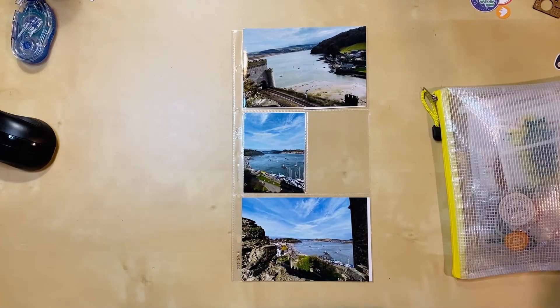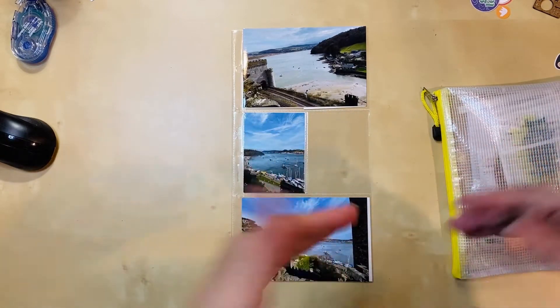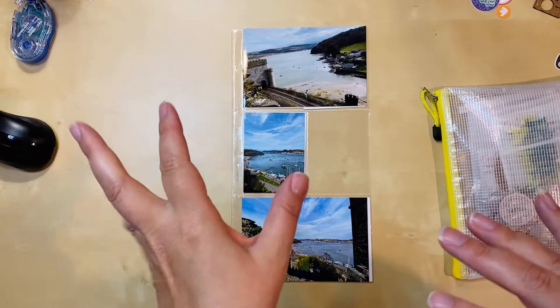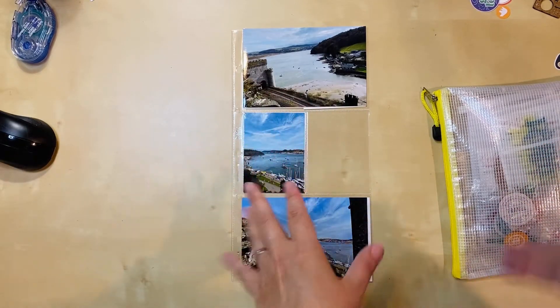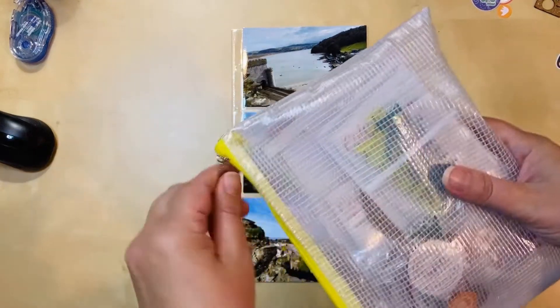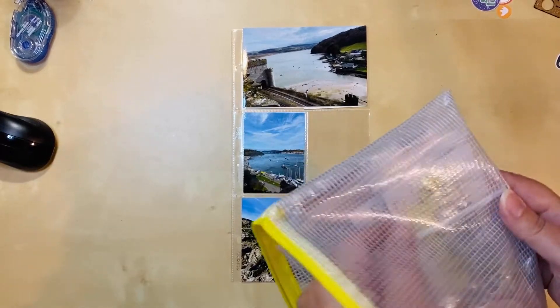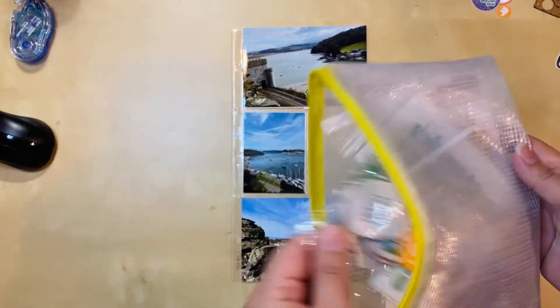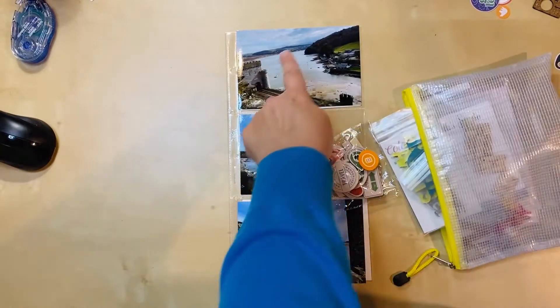I looked in my bin specifically for Ireland and Wales and didn't see any acrylics that would work with what I've got here. So I pulled out this pouch of general travel stuff — it's a mix of cork, acrylic pieces, and some wood veneer. I'm going to look through all of that and see if there's anything that might work.